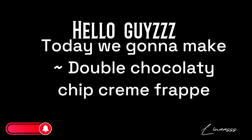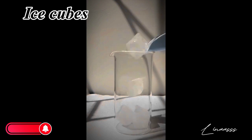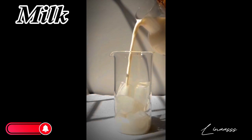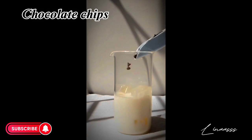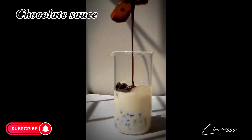Hello guys, today we're gonna make double chocolatey chip cream frappe. First we take an ice cube in a glass, then add some milk, then add chocolate chips, then add some chocolate sauce.